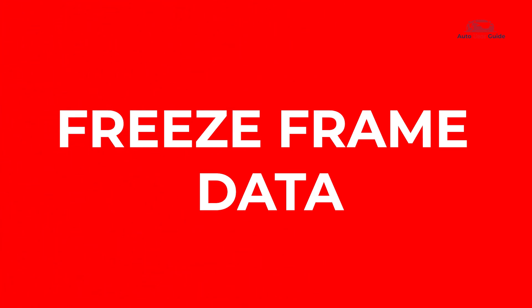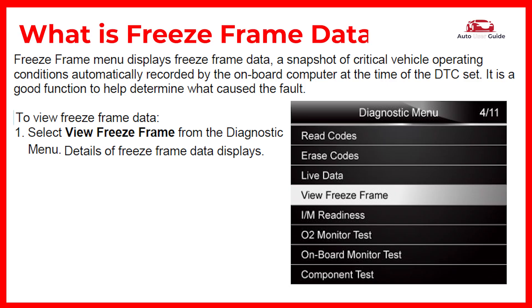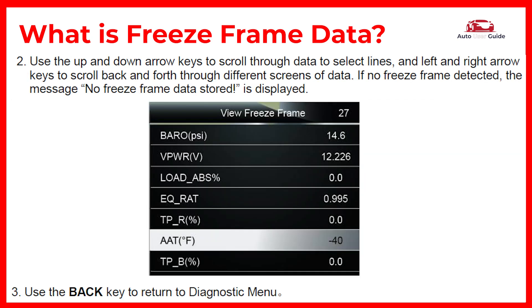What is freeze frame data? In simple words, when a vehicle's computer detects a fault and triggers the check engine light, it records freeze frame data. This data is a snapshot of various sensors and components to help identify the problem's cause. In some cases, it's required by law to store emission-related details.